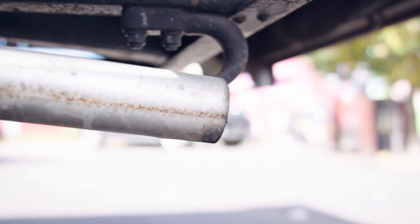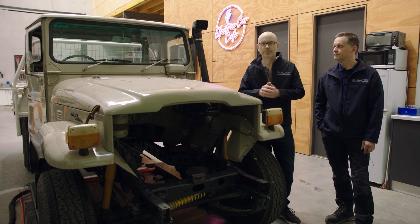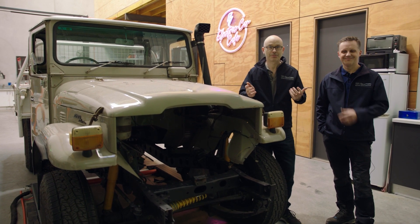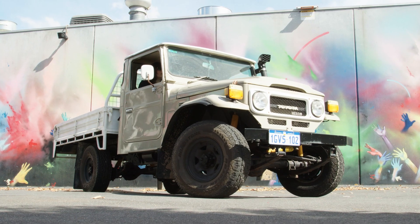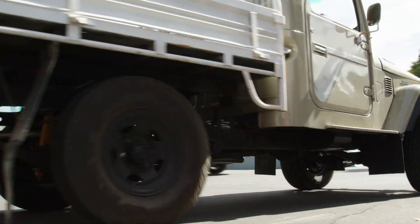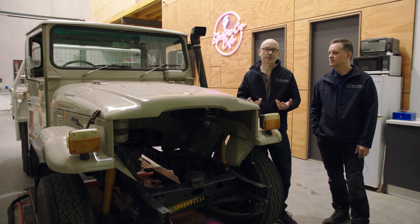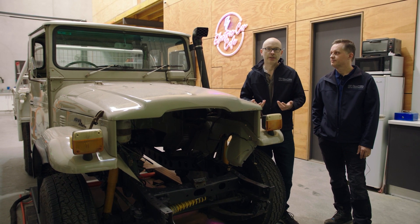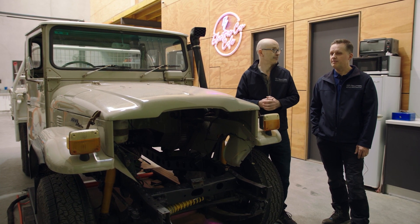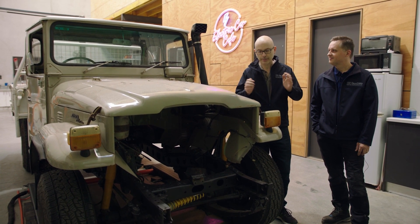Prior to coming to us, it had a really old, clattery diesel engine with about 400 to 500 thousand kilometres on the clock — spaceship Enterprise-type kilometres. It was pretty tired, hard to start, and a really rough drive. Although it looks cool, it was really difficult to live with and a bugger to start in the morning — like one of those vibrating massage tables.